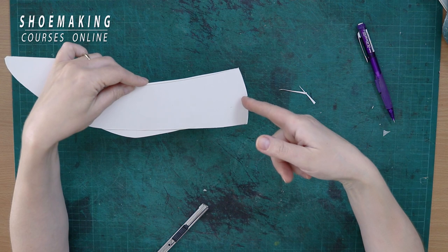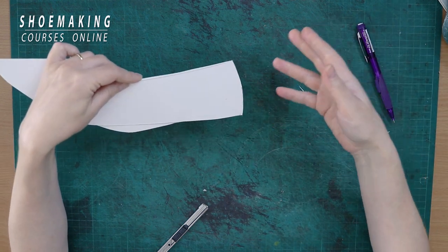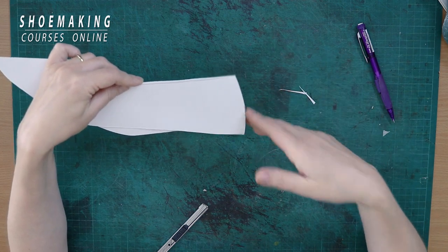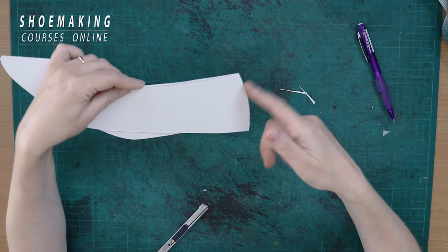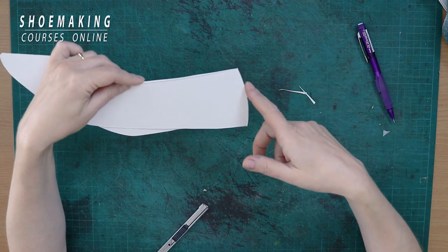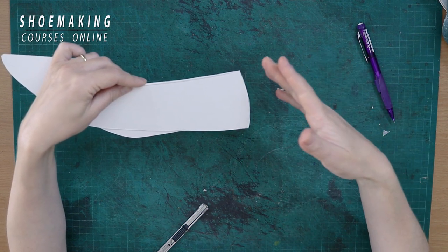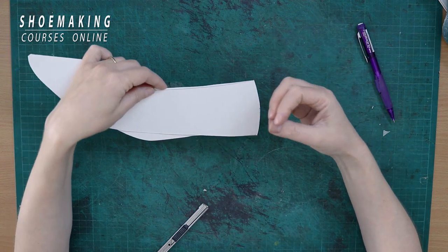After you fix your basic pattern, check how the pattern looks on the shoe last. Only when you see that you've corrected it enough can you continue and create the lining pattern and stiffeners — which will depend on the correctness of your basic pattern. That's why it's very important to check your basic pattern carefully before moving on to the next steps. This is how your shoes will look more professional and clean.